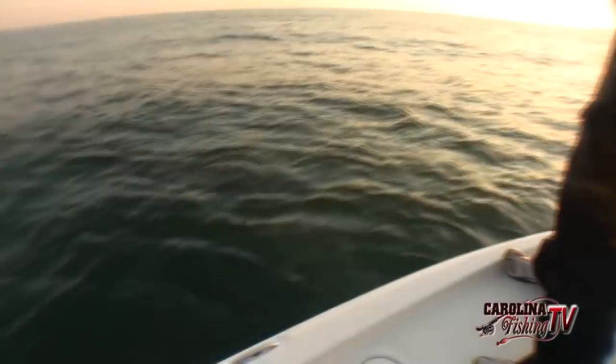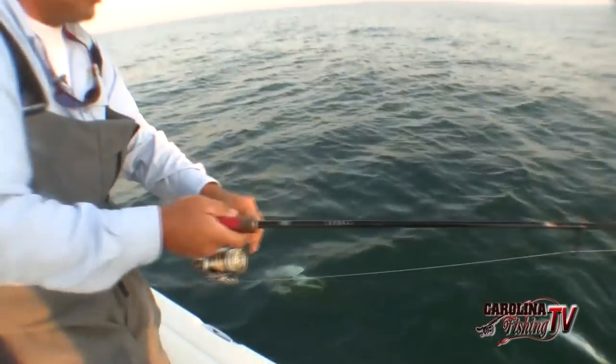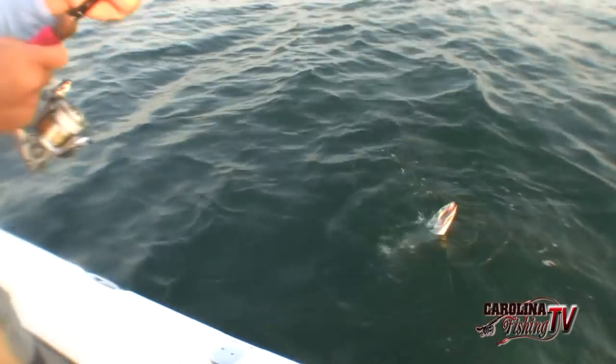See my rod handles — that's tennis racket grip. That helps with the slime; you have no slippage with that slime. Real comfortable. I've been wrapping my grip with tennis racket grip.